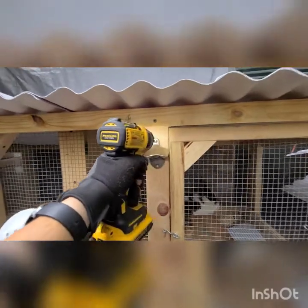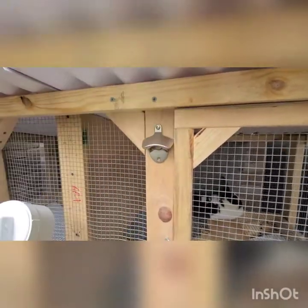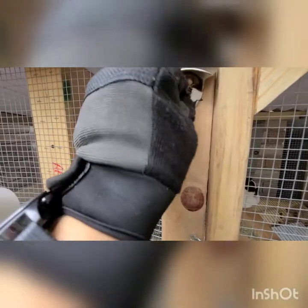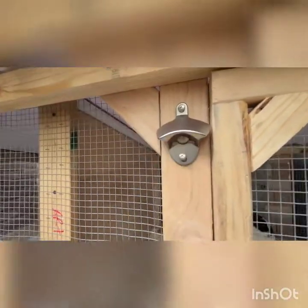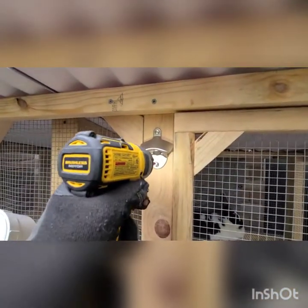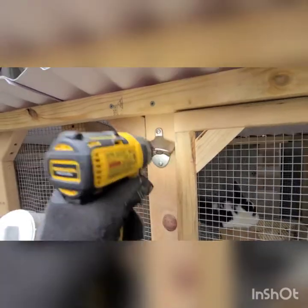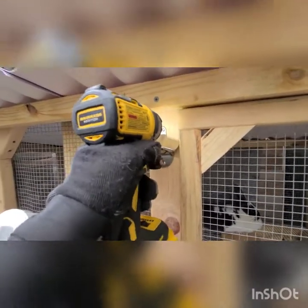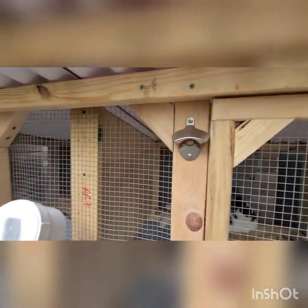I almost forgot the most important thing of the whole hutch — got to have your finishing touches.